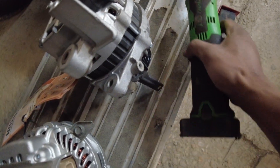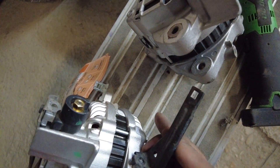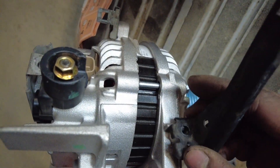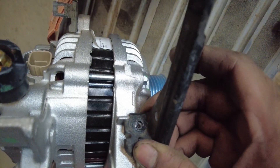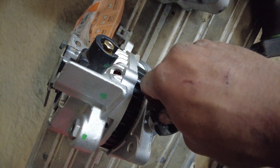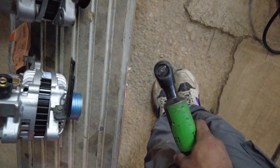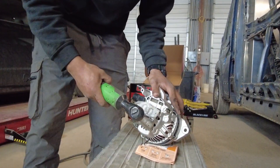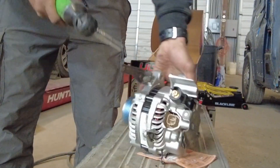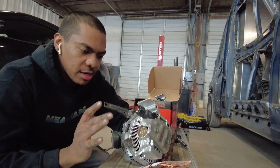I believe this wire bracket will go on the side of the alternator right here — same thing with the alignment. A couple of notches there, fits perfectly in that top notch, bolt hole lines up. Now I'm just going to switch my tool over. I think the torque specs for this stuff is maybe 25 to 35 foot-pounds — nothing too tight, just snug.